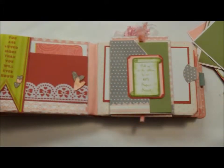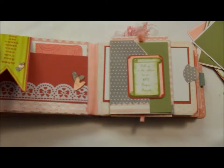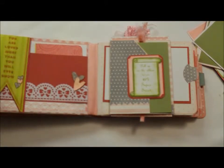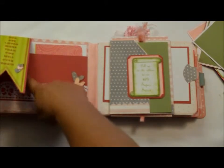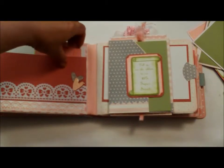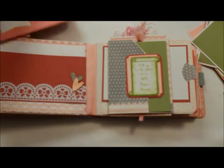This one here says 'you are loved more than you will ever know.' And that's probably true for most children — they don't realize how much we love them until they become parents themselves. This flips open and it is magnetized as well. So if you wanted to, you could put some pictures in there and they'd hold in place. And another mat there. And you can put pictures in here as well.